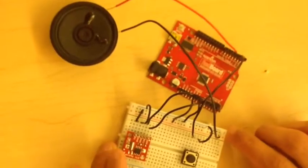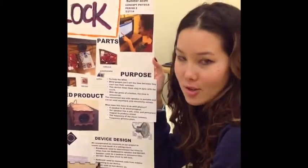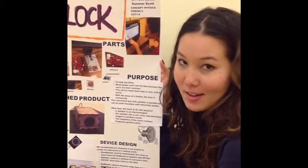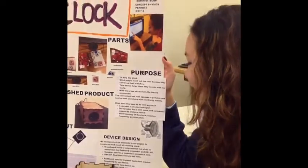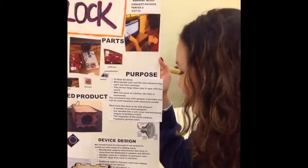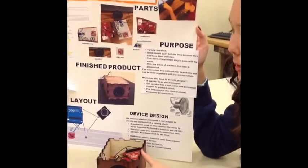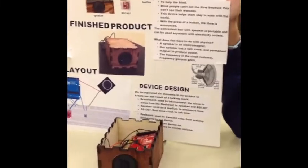So that's why it's in the negative line, in the negative section of the ground. One of the elements of our talking clock is the speaker, and the speaker has many different underlying physics principles. The speaker is essentially an electromagnet, which has a coil, a cone, and a permanent magnet. And also, since we have our clock speaking, that goes along with another physics principle of frequency governing pitch.